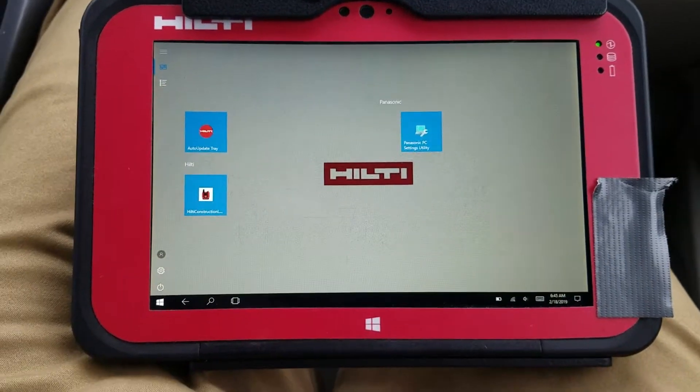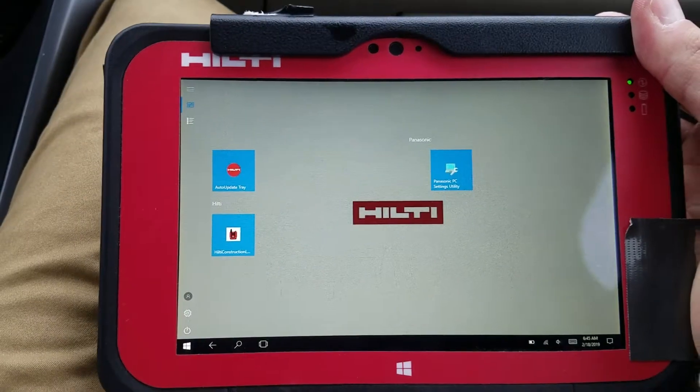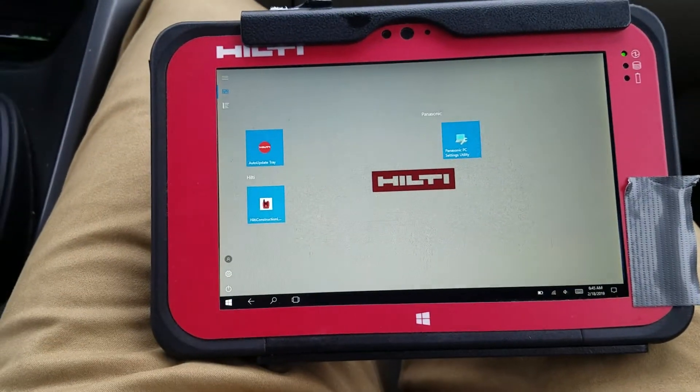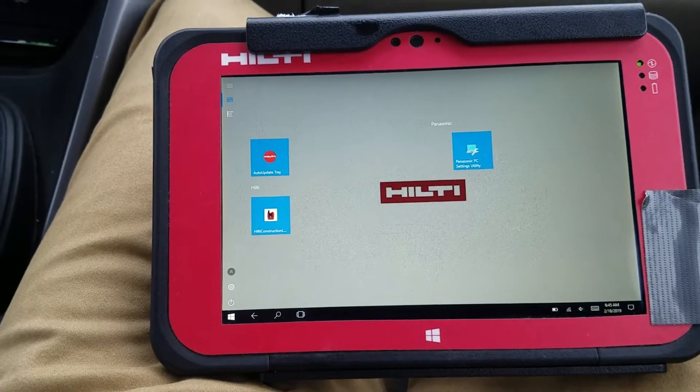I have a new Hilti PLC400 tablet that will work with your PLT300, and I wanted to basically go over the initial setup and what you're going to see when you first open it up, so it's not confusing.